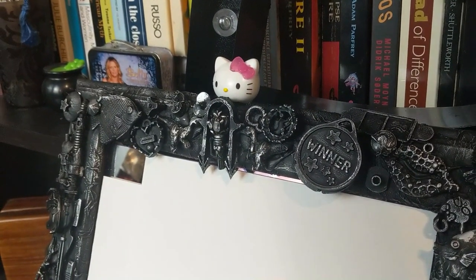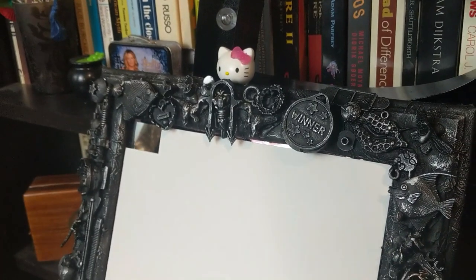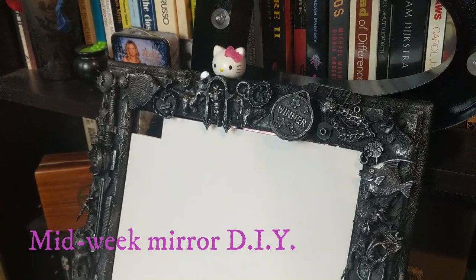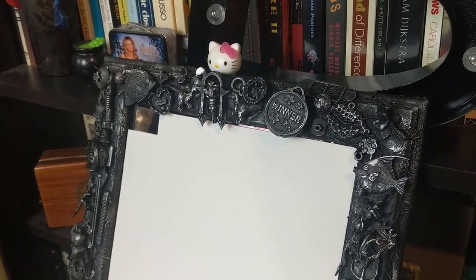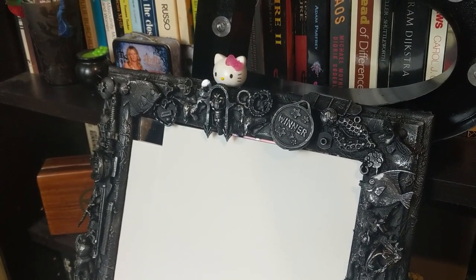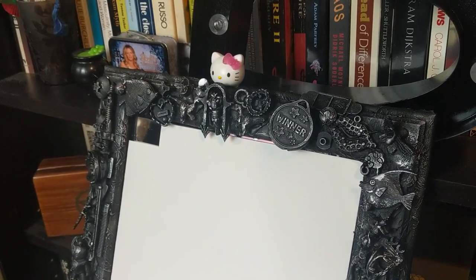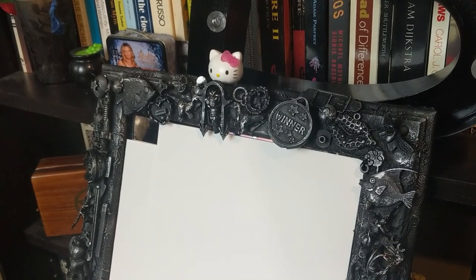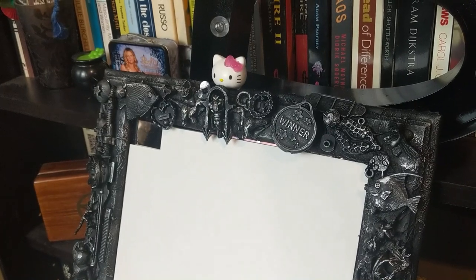Hello everybody. I'm just taking the opportunity to show you one of my goth DIYs. One of my lovely subscribers asked the other day if I could do more DIYs, and because this week I've had a day off and spent the time doing some crafting, I thought now's the time to do a quick video, pop it up midweek, and you can see the sort of thing I get up to when I've got time on my hands.